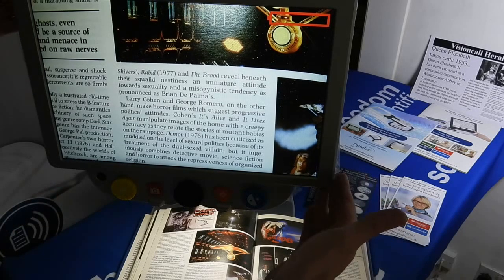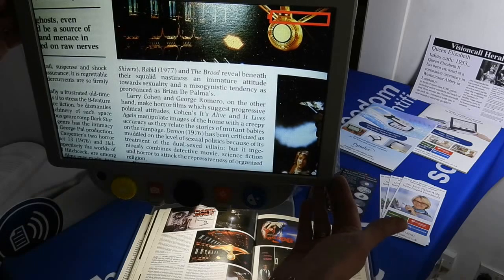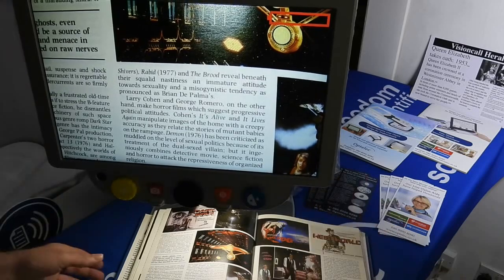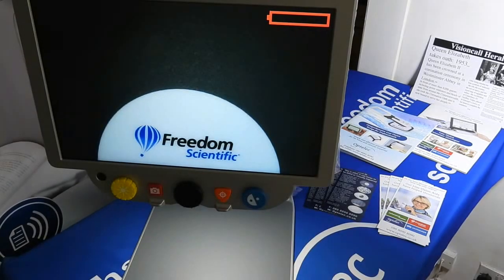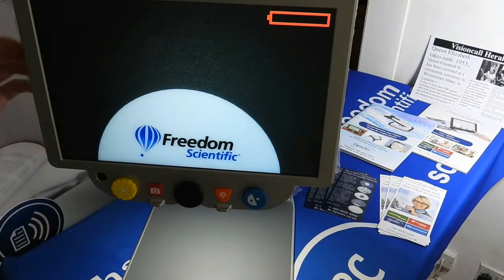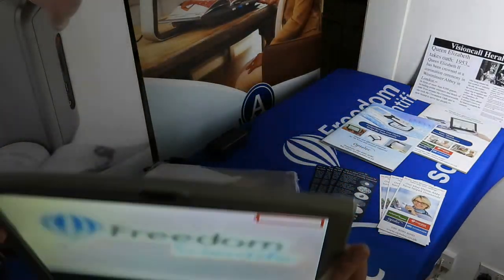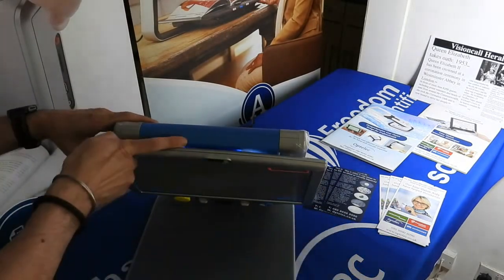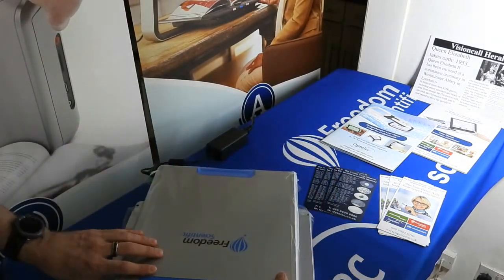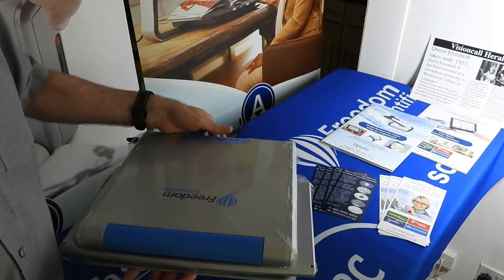It has a 15 inch screen, and it does come also as a 12 inch screen option. The whole idea is that the whole unit can be fully adjusted or quite simply folded down into a much smaller, compact size.